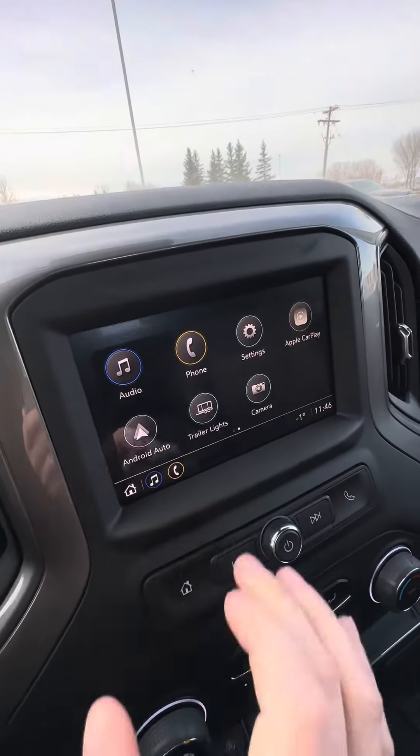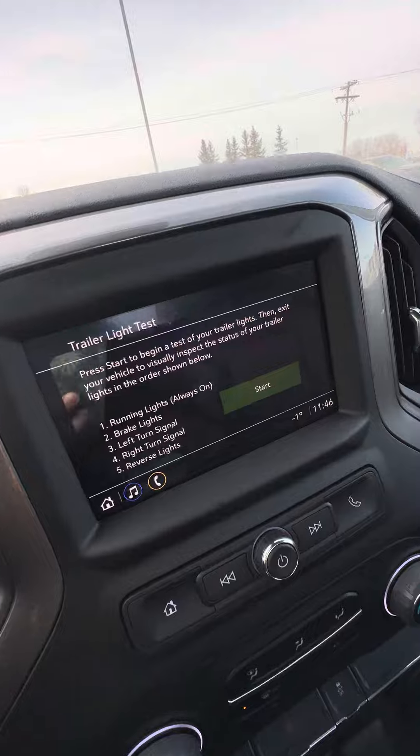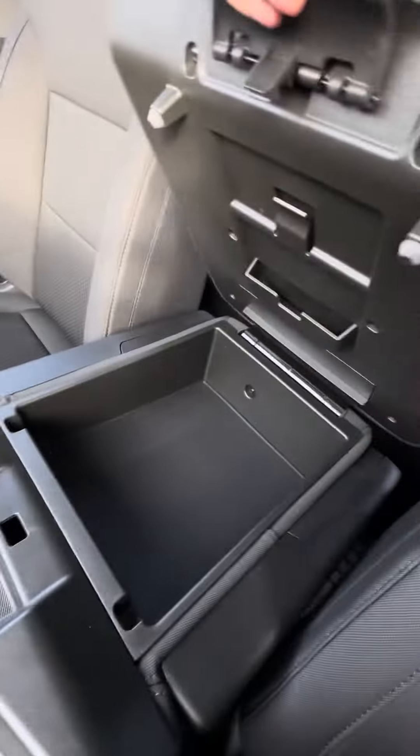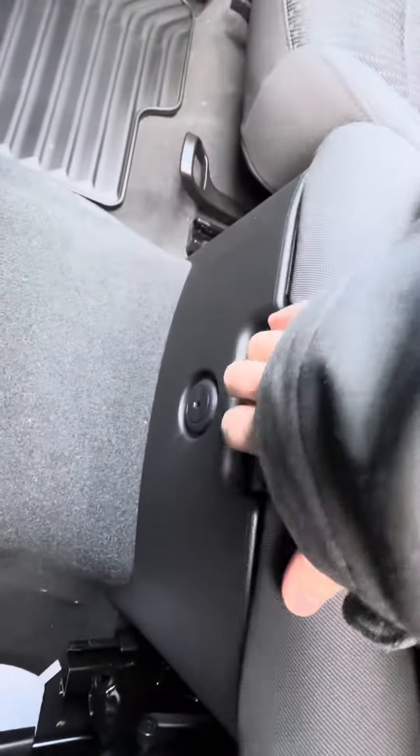Bluetooth and then there's the trailering lights app which runs through the lights when you're hooked up. Some storage and there is the lockable under seat storage as well for the middle.